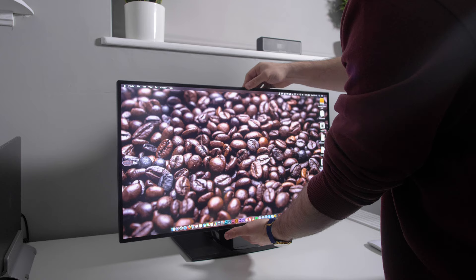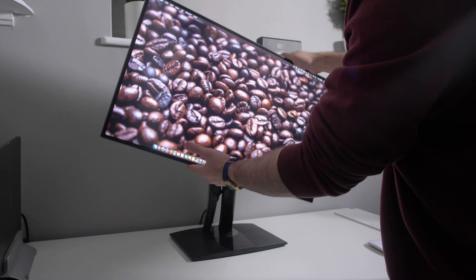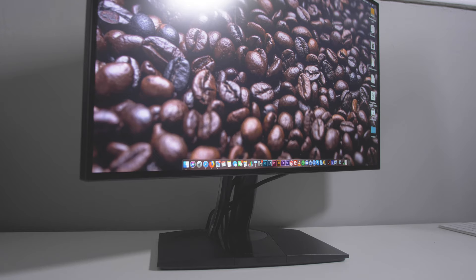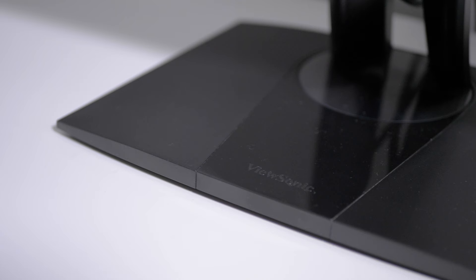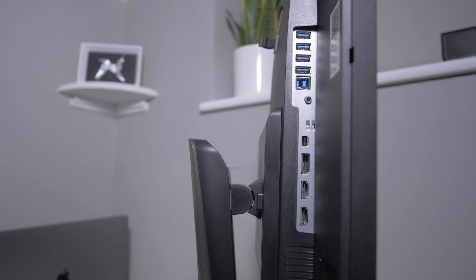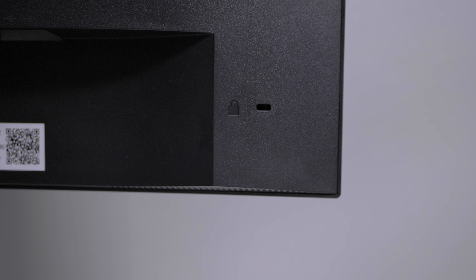The stand features swivel, pivot, tilt, and height adjustment. I'm a big fan of how you can swivel the screen without moving the base, making it really easy to adjust the monitor at different angles instead of picking up the whole screen. There's just a small ViewSonic logo on the base. The monitor has a bunch of inputs including two HDMIs, DisplayPort, Mini DisplayPort, Audio Out, USB Up, and four USB Downs which can be used to power devices and charge your phone. There's also a Kensington lock.